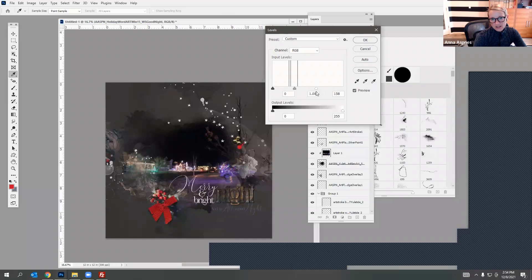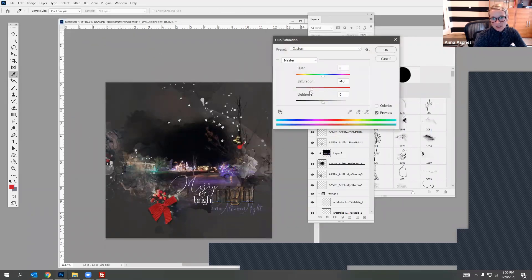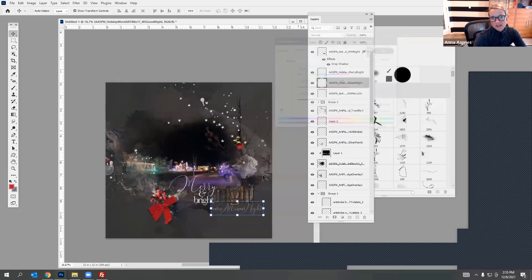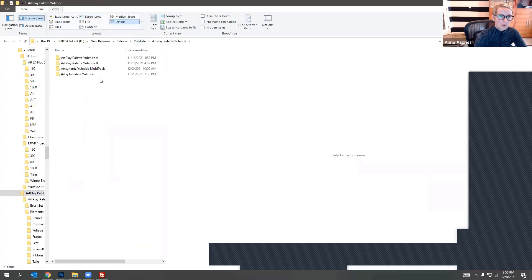If it's too bright you can always go to Hue and Saturation and bring down the saturation a little bit — it just has a little bit of that purple in it but it's not overwhelming. There's one other fun little element that would work really well here — it's in the Art Play Palette Yuletide — a really fun star element.